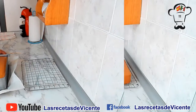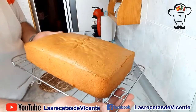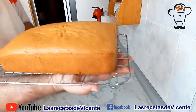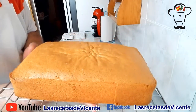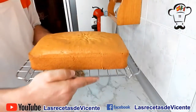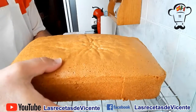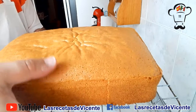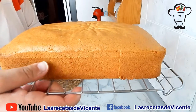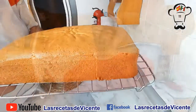Una vez que lo saquemos, os lo muestro. Ya lo hemos desmoldado. Fijaros la pinta que tiene este bizcochito, realmente impresionante. Blandito, blandito. Fijaros cómo se chafa. Es un bizcocho que queda súper tierno, muy esponjoso.